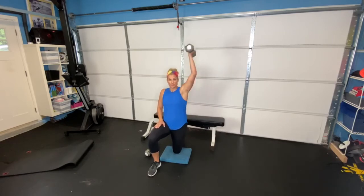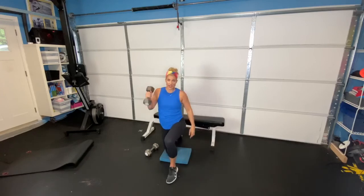Grab a hold of your weight and press through the sky. The weight is going on the side that the knee is down. Exhale and press through the sky. We have 10 of these on each side — pressing up, and then coming back down.